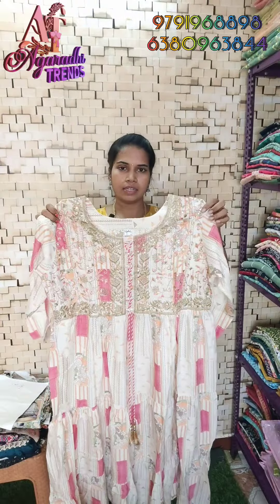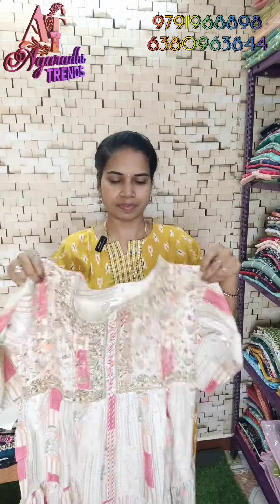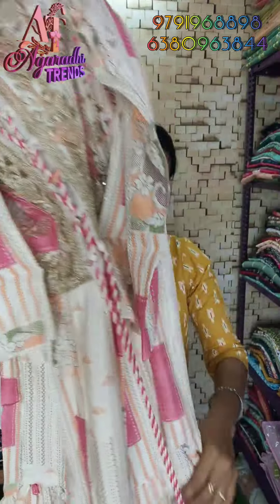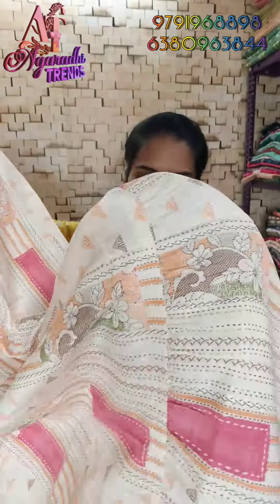If you like this, just take a screenshot and send a message on WhatsApp. The front and back have the same pattern. This fabric is crepe material — shining cloth. There are details on the neck as well.